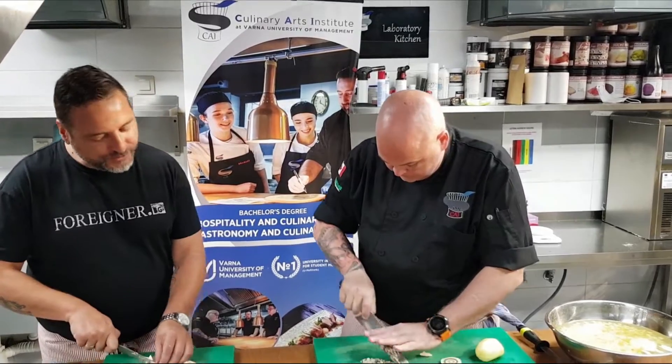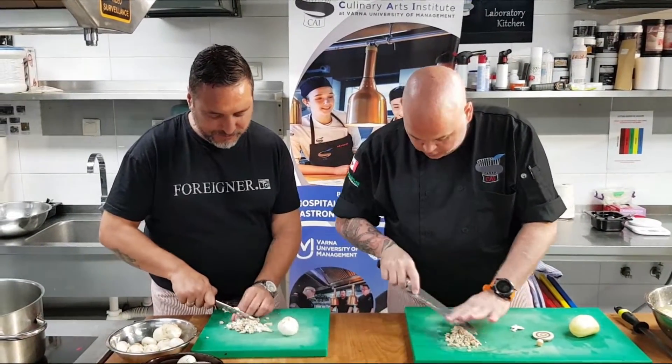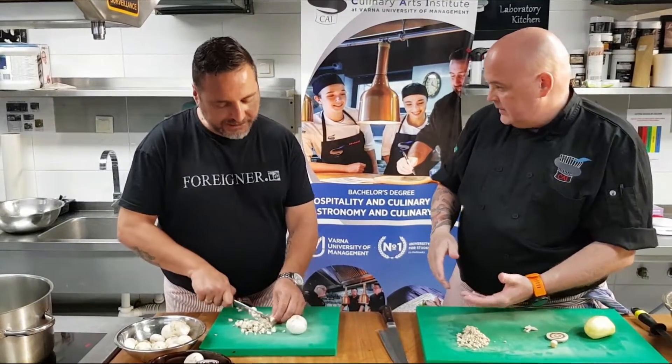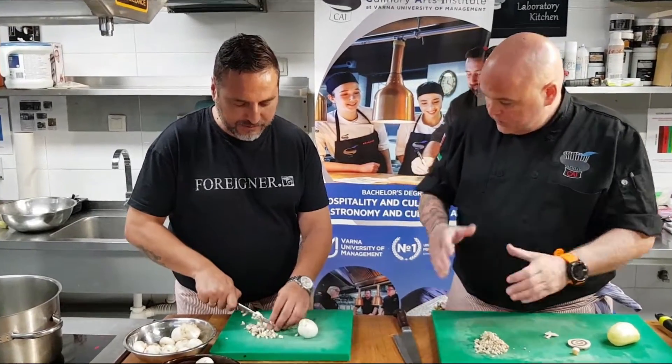I've learned so many French words with you. Well, cooking — no matter what people say — the French have the best technique when it comes to cooking. The best technique still remains French.